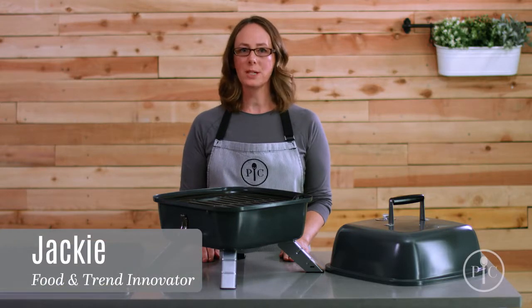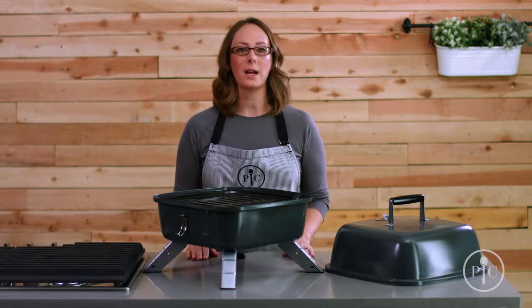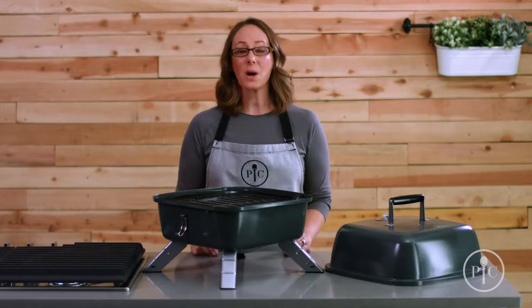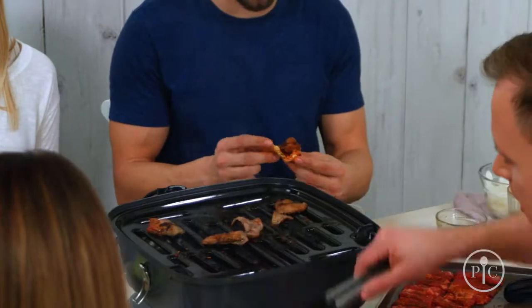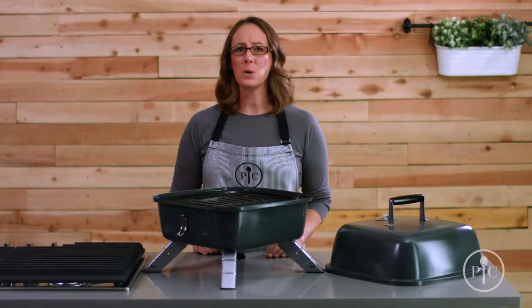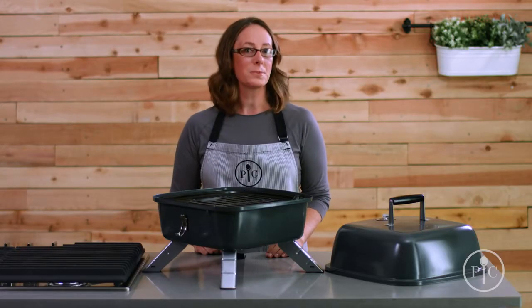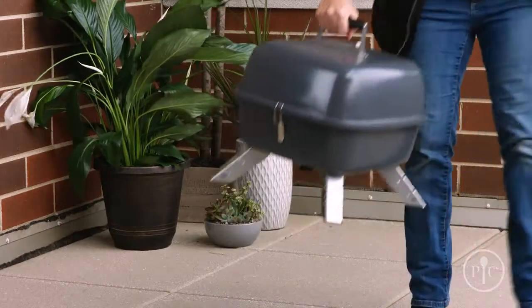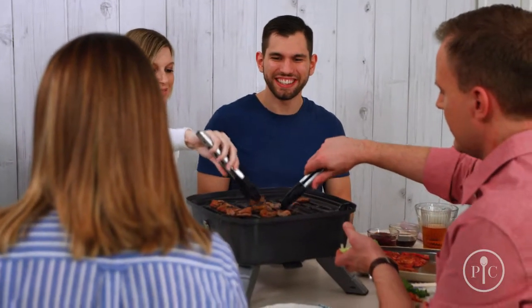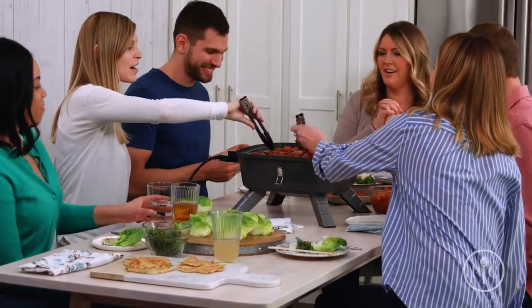Our indoor-outdoor portable grill is two grills in one — a charcoal grill for outside, and you can easily transform it into an electric grill. Since it combines two types of grill into one compact design, you'll save tons of storage space. It's great for people who live in apartments or smaller homes, and for times you want to take your grill to go, like for a picnic or tailgating. No matter where you are, the cook can be part of the party.